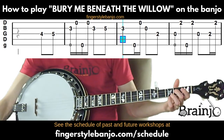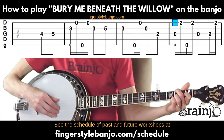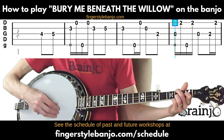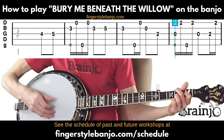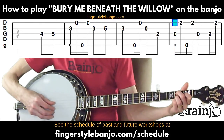Now we're switching to a C major chord: middle finger on the second fret of the fourth string, open third string, index on the first fret of the second string, and ring on the second fret of the first string. Play third string followed by first string, then fifth string, first string, then back to open third. Then move the middle finger to the second fret of the third string and follow that with the first string.